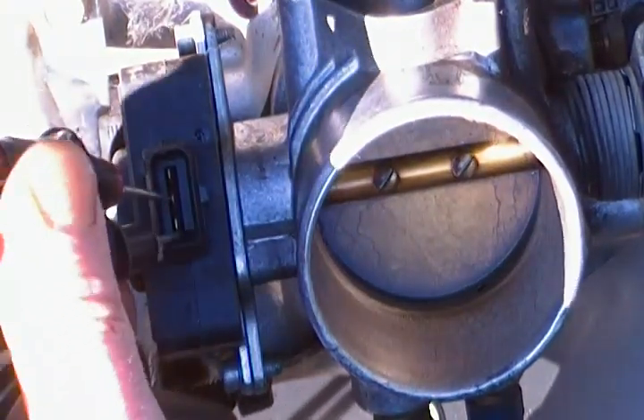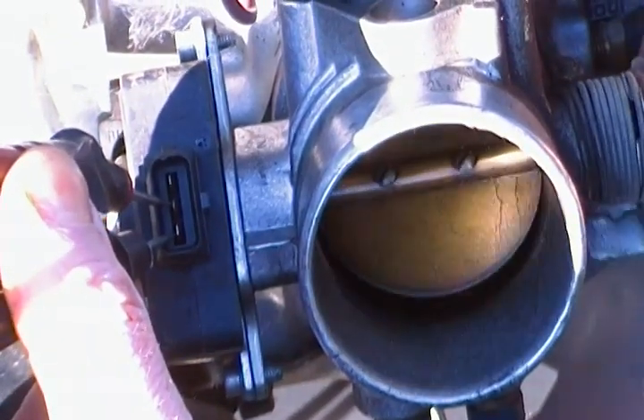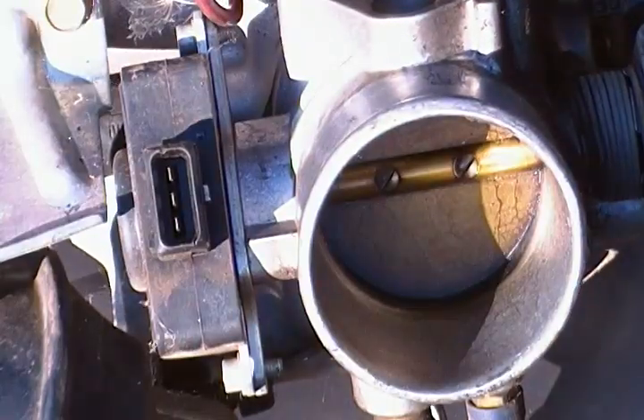Now take it over to the other side — this is the wide open throttle one, the one on the outside. Look — wide open, it goes off. You cut that one. So once again, cut this one right here.